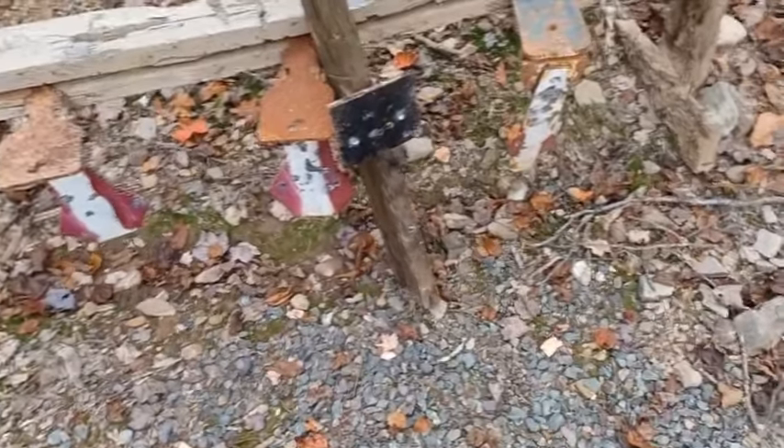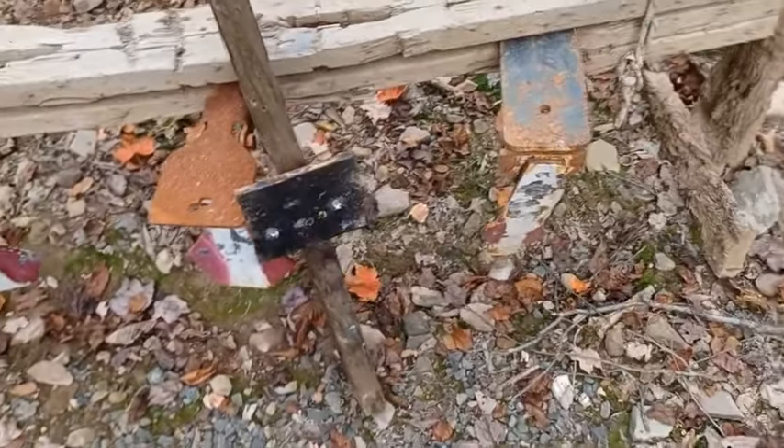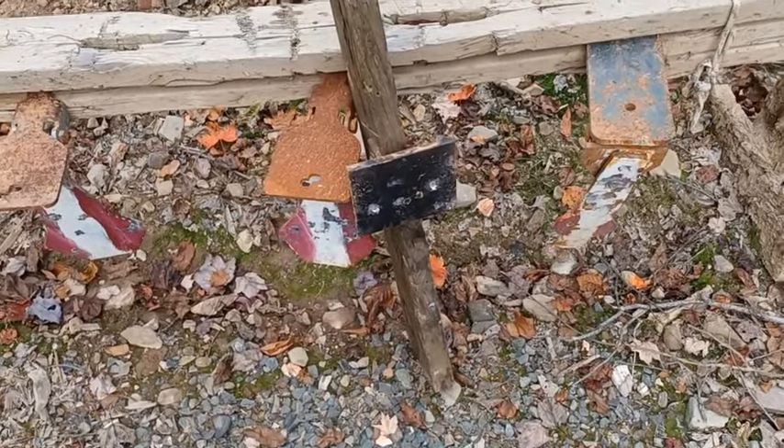Hello everyone. We're going to be doing some more green tip testing today with the 10.5 inch AR.